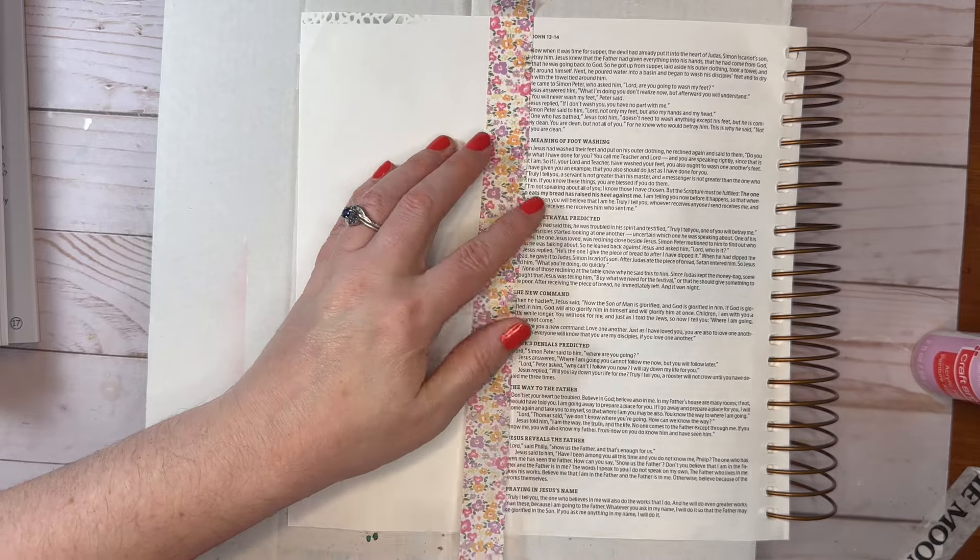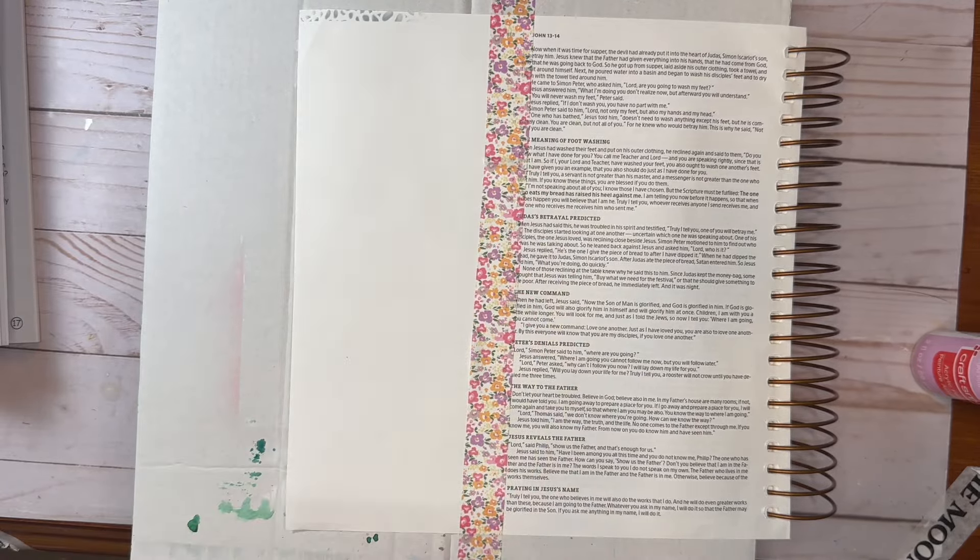It says, "Let not your heart be troubled. You believe in God, believe also in me."